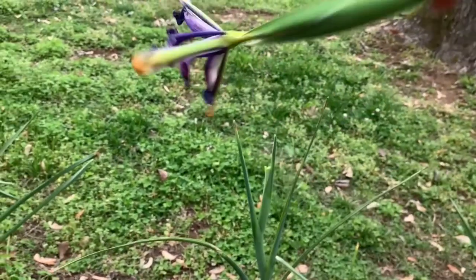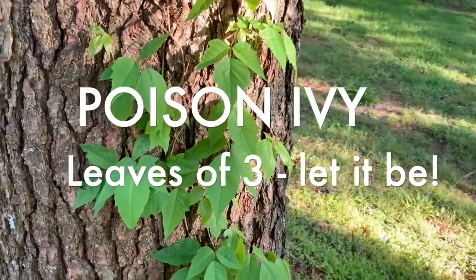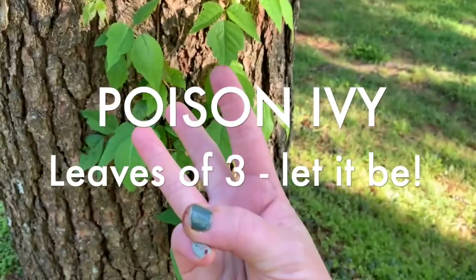It was pretty drippy — gotta get all that water out of there. I did not collect any poison ivy. Leaves of three, let it be.